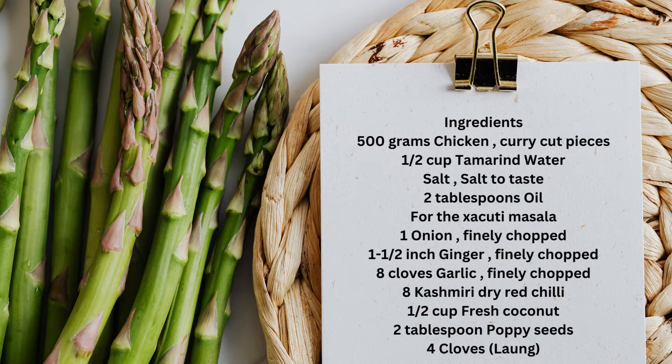Ingredients: 500 grams chicken, curry cut pieces, a half cup tamarind water, salt to taste, and 2 tablespoons oil.